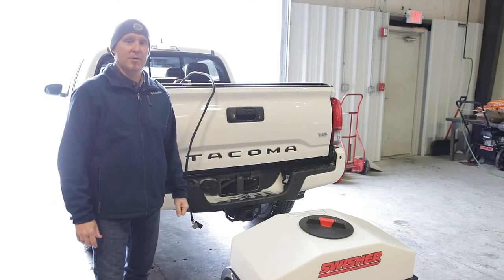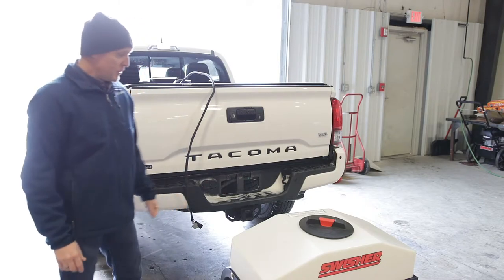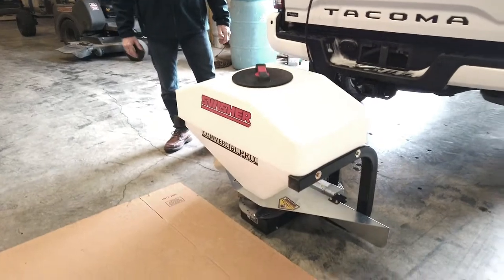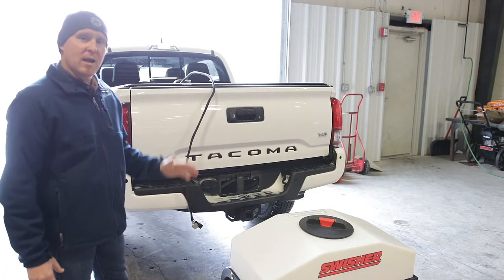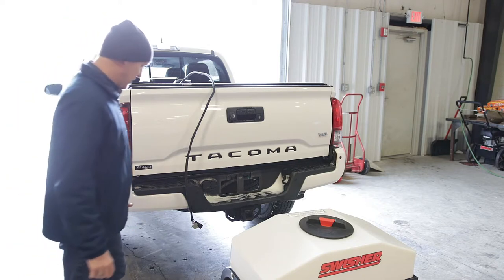I'm here at Swisher Acquisition today to introduce our new commercial pro truck spreader with lots of enhanced features. Before I get started talking about the features, I'm going to go ahead and show you how easy it is for me to mount this up to my truck.